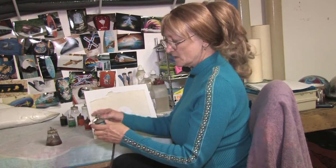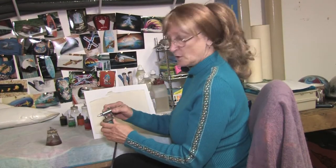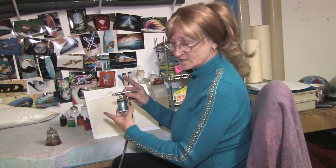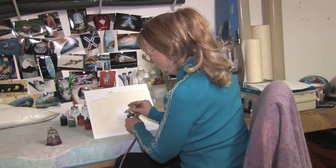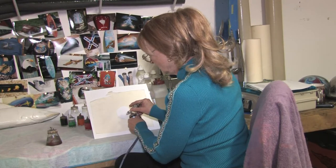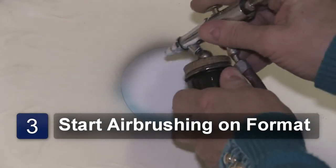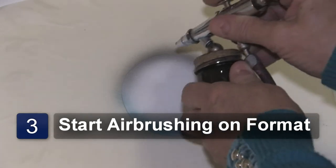I'm just making a bubble. I want to use a blue pearl — it flows nice out of the bottle. First of all, I'm just making a nice flow with my format, just to show a little bit of accent to it.